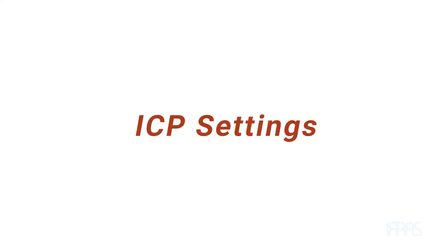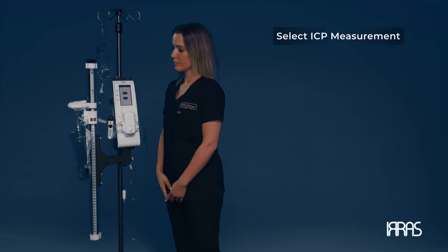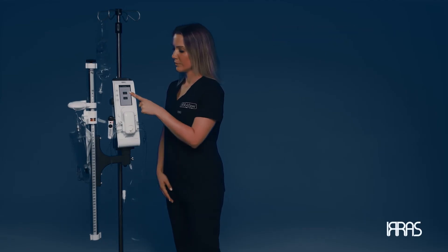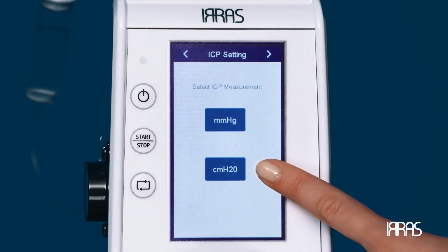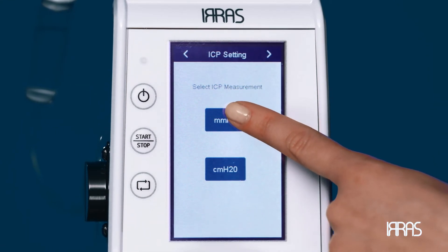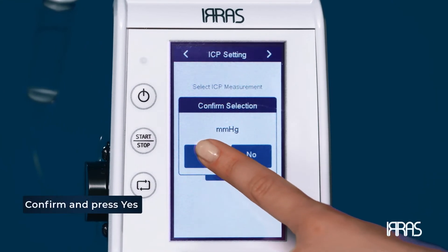ICP settings. Select your ICP measurement unit — you can choose between millimeters of mercury or centimeters of water based on facility or physician preference. Once selected, confirm you have chosen the correct option and press the yes button on the screen.